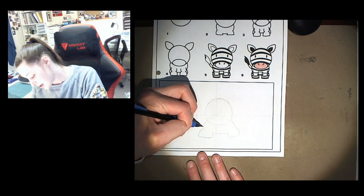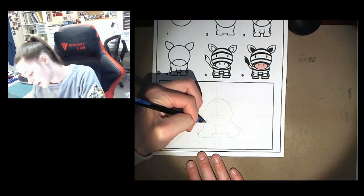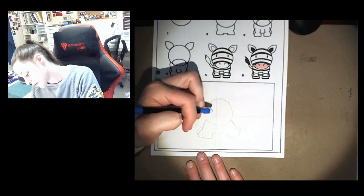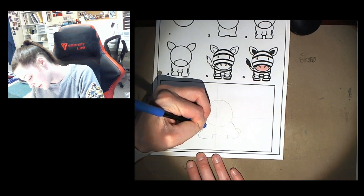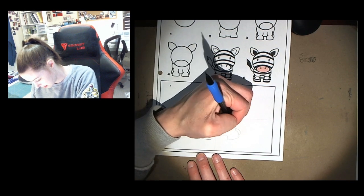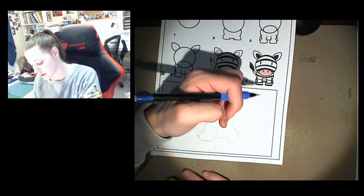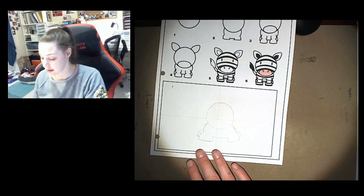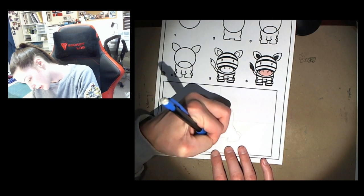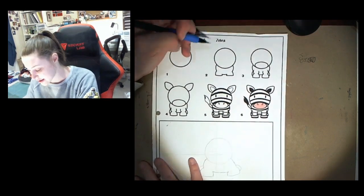Next we're gonna draw a copy of the leg next to it and I'm gonna actually make the back rounder. It is always okay to adjust — so I draw the line and I like to get rid of the lines I don't want. Let's curve it back in. Okay, so there's my zebra body. That's step number two.